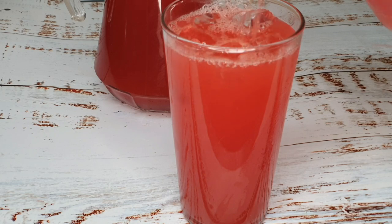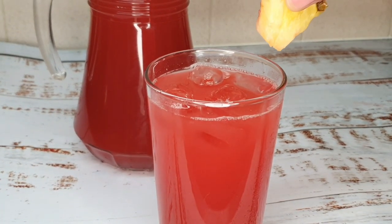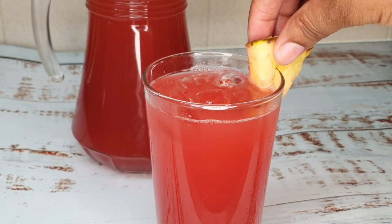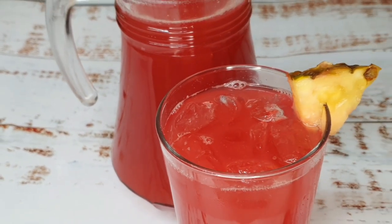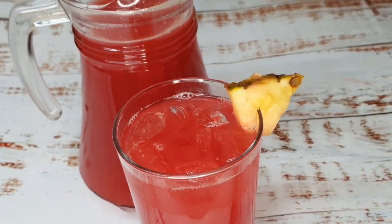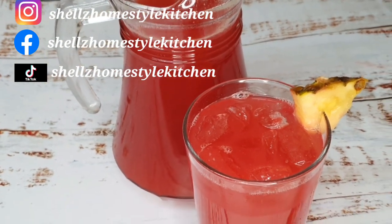Guys, this juice is really really nice — I absolutely loved it. And you've got to add a little garnish, as I always say, just to big up the gram. You can also follow me on Instagram, Facebook and TikTok at Shells Home Style Kitchen.